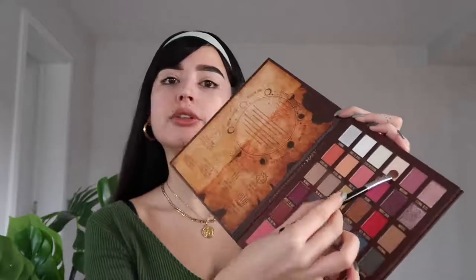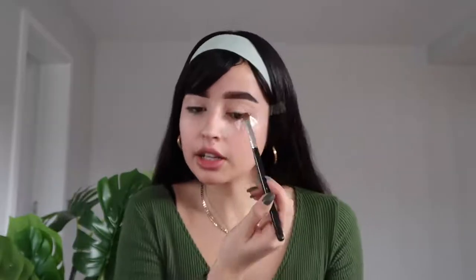For the eyeshadow I'm going to start with the Sabrina palette from NYX, in collaboration with Netflix and the Sabrina series. I'm going to be using the shade 'Truth Cake,' which is a very light nude color, to set the concealer and give a good base for all the makeup that's coming.